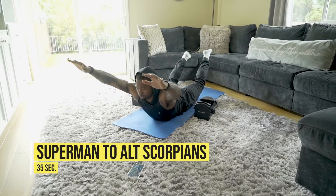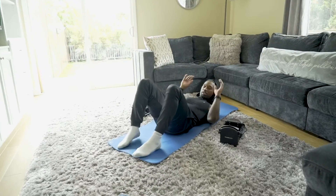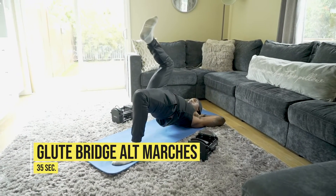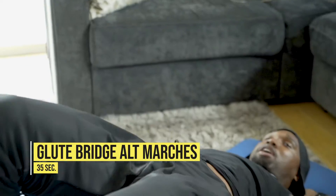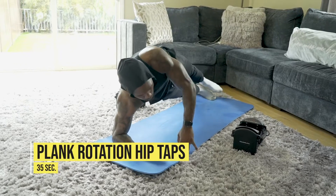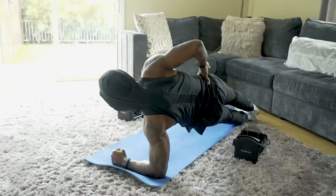The first movement is a superman, followed by scorpion on the right and scorpion on the left. Then we'll flip over onto our backs for a glute bridge with alternating marches — keeping those hips up the entire time, marching those knees up right to left. From there we'll roll over to the front plank, rotate to one side, tap that hip, then roll to the other side and tap that hip. Total core work hitting the obliques.